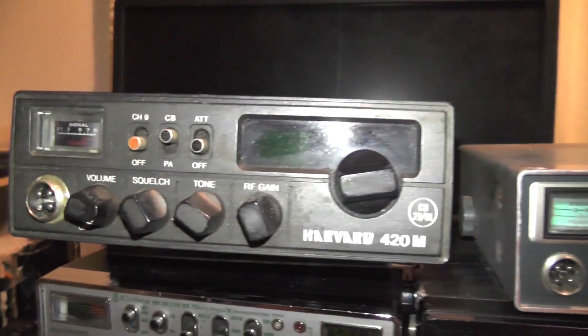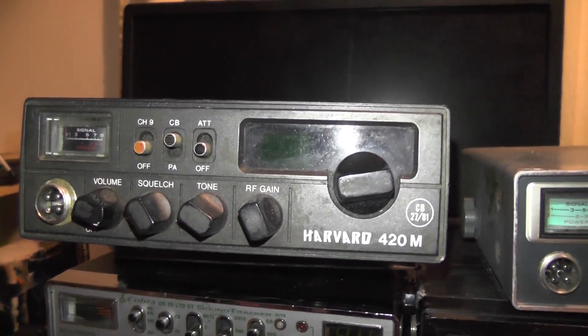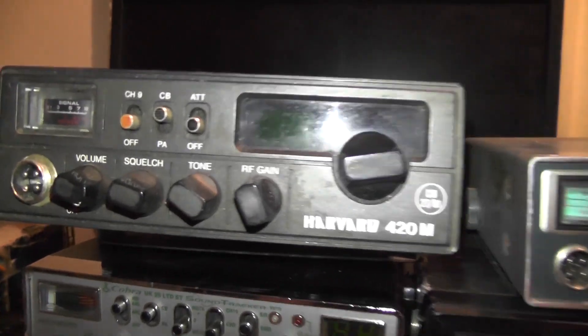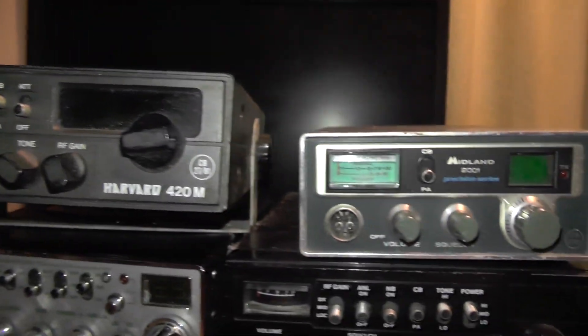Check it out — we've got ourselves a Harvard 420M, and I've been given this one from Motormower, so it could do with a nice clean up. It's a bit rusty on the top there, but the good thing about it is it's fully working. We've got ourselves an analogue meter there — a proper meter, none of this bar graph rubbish on the modern radios.